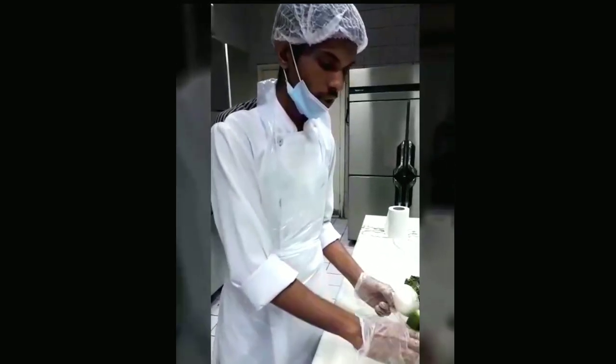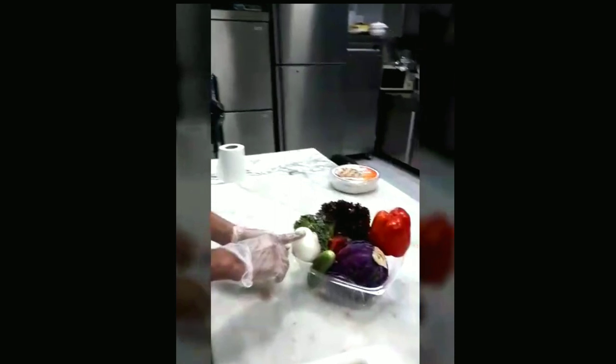This one I am using for the garnish: chicken broth, white onion, blue cabbage, red pepper.